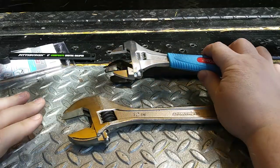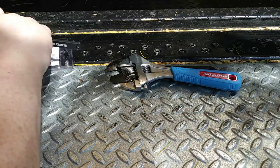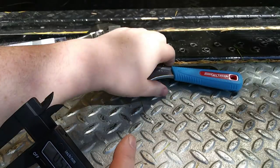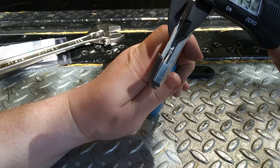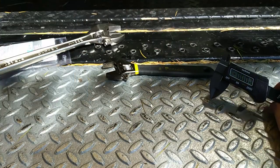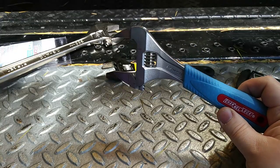Compare the jaw width of the 12-inch wrench to the Channel Lock slim wrench. The 12-inch jaws measure about 0.55 inches wide. The Channel Lock slim jaw measures about 0.17 to 0.18 inches — so less than a third of the width, roughly three-sixteenths of an inch. That's pretty spectacular.